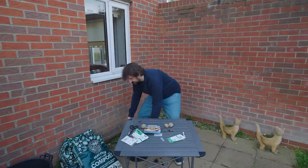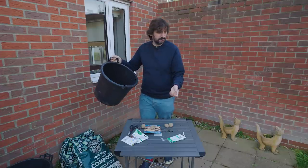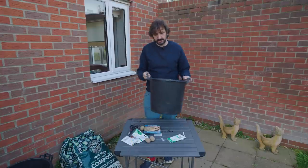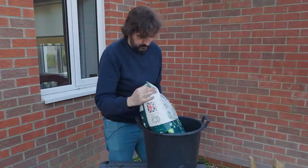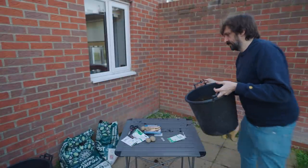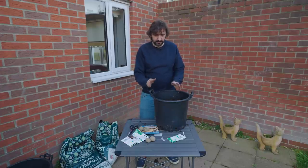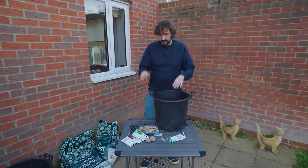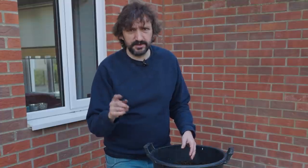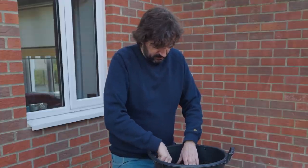I'm going to plant them in these buckets I've used for a few years — just a bucket with holes in for drainage. I'm going to fill them about two thirds of the way up with compost and put three potatoes per bucket. You want to put them about five inches, about 10 to 12 centimetres down so they can start growing. I normally fill the bucket two thirds up because when the plants start growing you want to cover the bottom bit with more compost to help promote good potato growth.